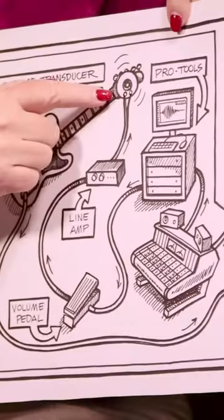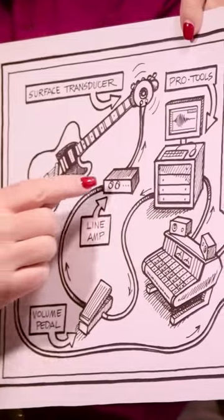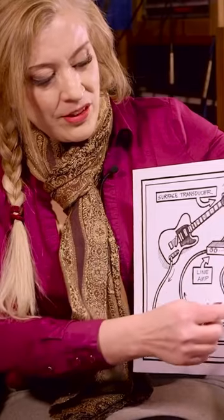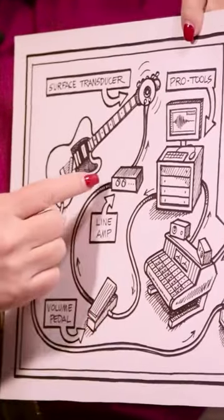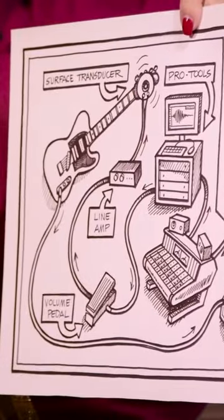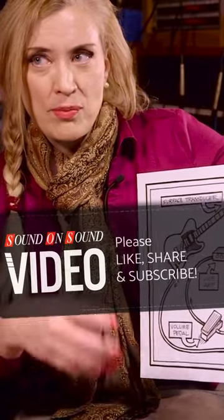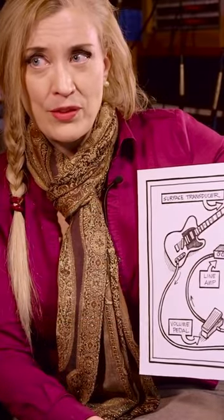Here's that surface transducer. What you do is put a little amplifier on it so that it becomes a speaker, basically. You take the signal from your recording and send it down through a volume pedal, through that line amp to the surface transducer, and it vibrates the wood of the guitar, creating this beautiful loop feedback sustain. Works fantastic.